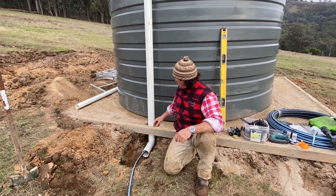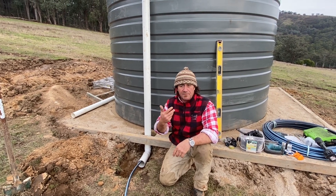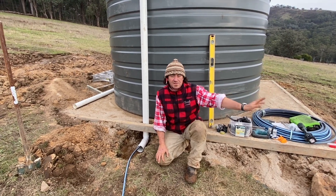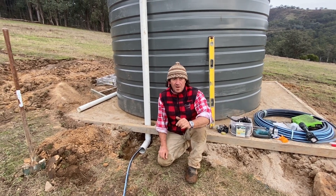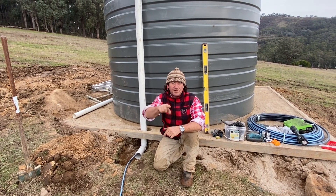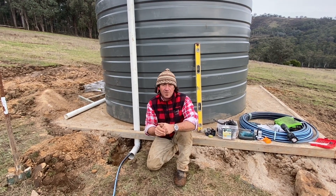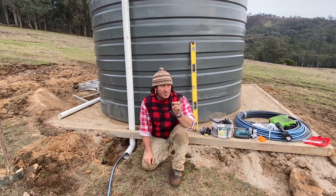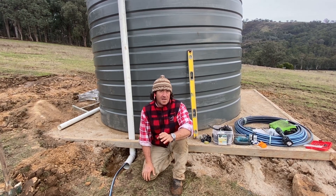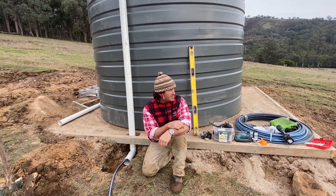I'll be doing the same on the other side for the overflow — because I'm going to use that overflow to feed back into some swales. I want to try a little experiment with a small header tank and use gravity feed to irrigate the top of the swale. What I'm noticing now after two years here is that the swale only gets water during massive heavy rain, so the rest of the time it's staying dry. With the overflow from this tank I think I can irrigate from another header tank further down.